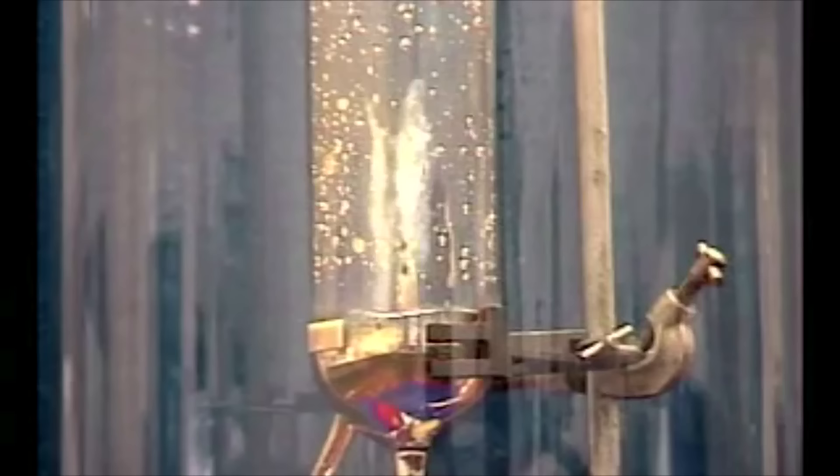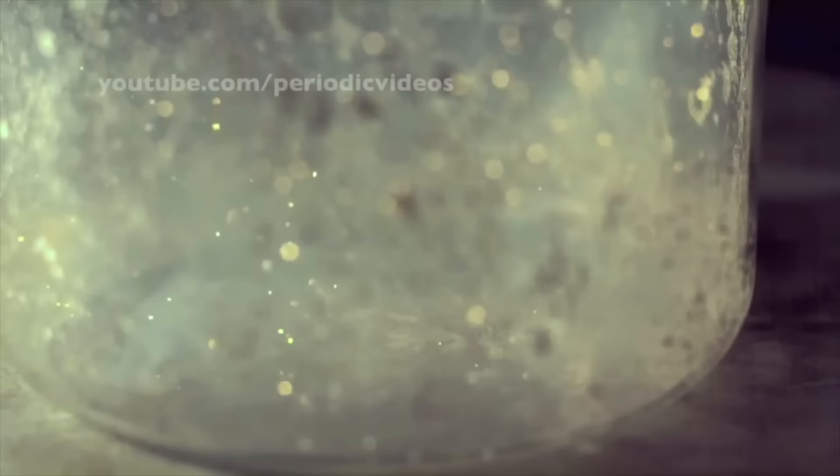It looks like mercury, but it's very light. In fact, it should float on water. Unlike mercury, it's highly reactive, and you've got lots of videos that show reactions of sodium-potassium — you just don't want to have these kinds of things around the atmosphere or around water.